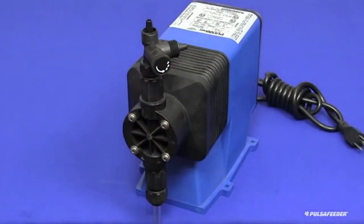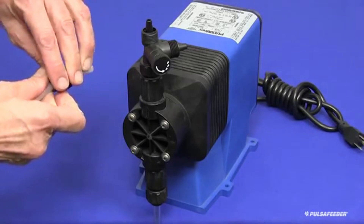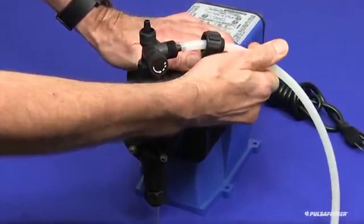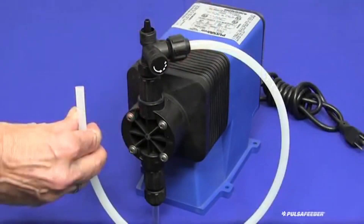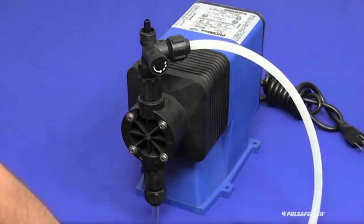Next connect the bleed tubing from the bleed valve to the chemical supply tank. Slide the cap onto the tubing, then press the tubing onto the bleed valve nipple as firmly as possible. Engage the cap and tighten by hand as firmly as possible. Cut the other end of the tubing to the appropriate length to allow it to pass into the chemical supply tank.